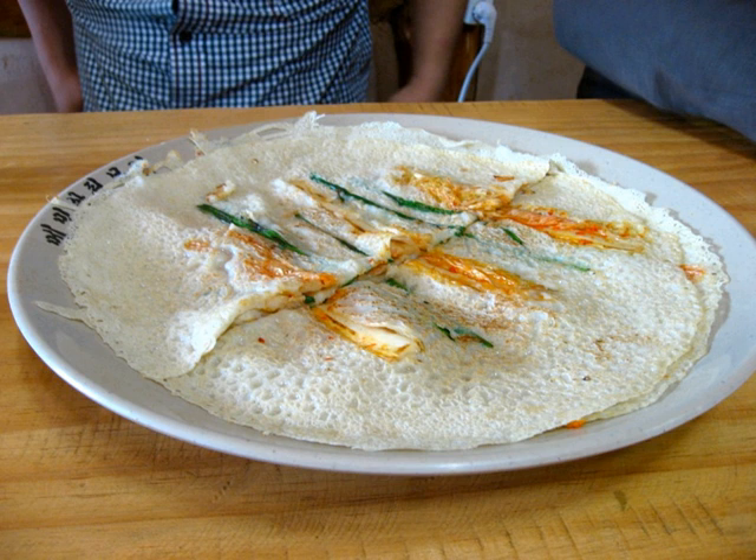Memilbukhimgye, or buckwheat pancake, is a variety of buchimgye, or Korean pancake. It is a crepe-like dish made of thin buckwheat batter and napa cabbage, along with other buckwheat dishes. It is a traditional local speciality of Gangwon province, where buckwheat is extensively cultivated due to its cooler mountainous climate.